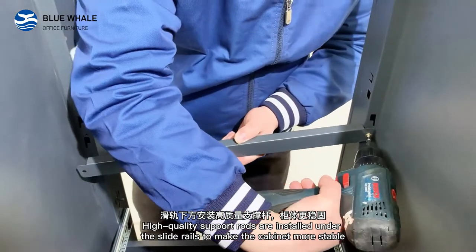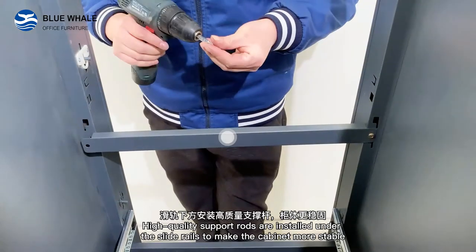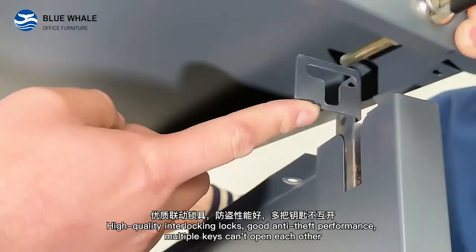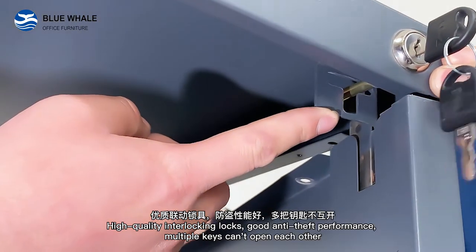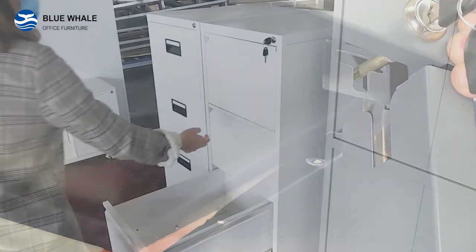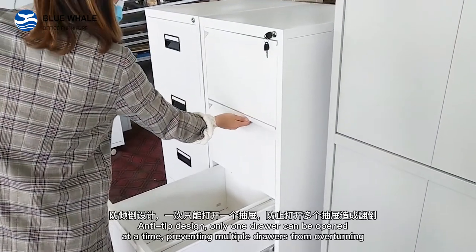High quality support drills are installed under the slide drills to make the cabinet more stable. High quality interlocking locks provide good anti-step performance. Multiple keys can open each other. Anti-tip design.